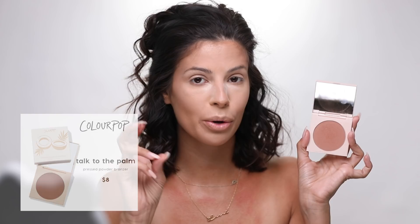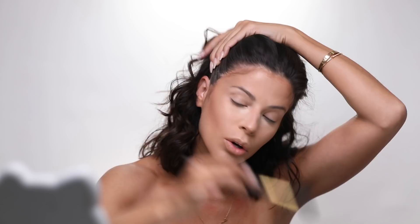Next up we tap into powder bronzer — this is out of order from what I normally do, but hey, we're following along and I'm having fun. I'm going to take the ColourPop Talk to the Palm bronzer. He now 'toasts the edges,' he says, so I'm just going to take a round brush and basically go back over and re-enhance that contour. Then he tapped back into his loose powder — I'm going to grab the Laura Mercier.